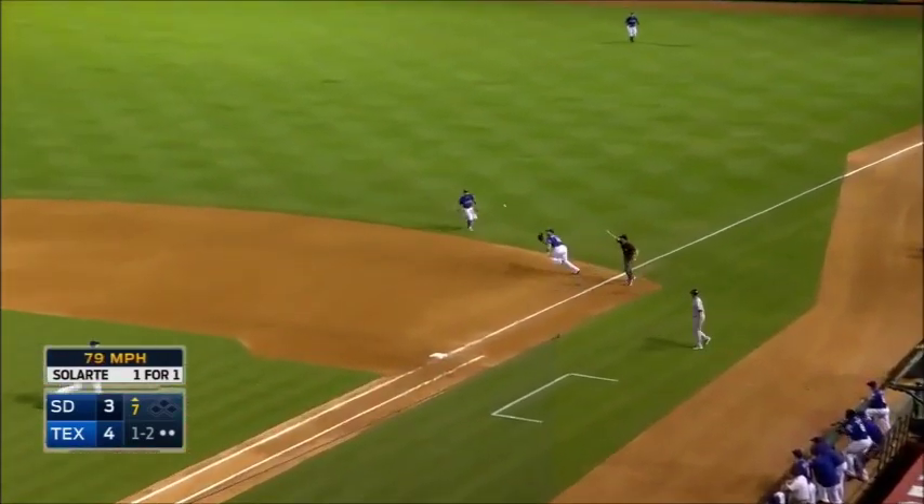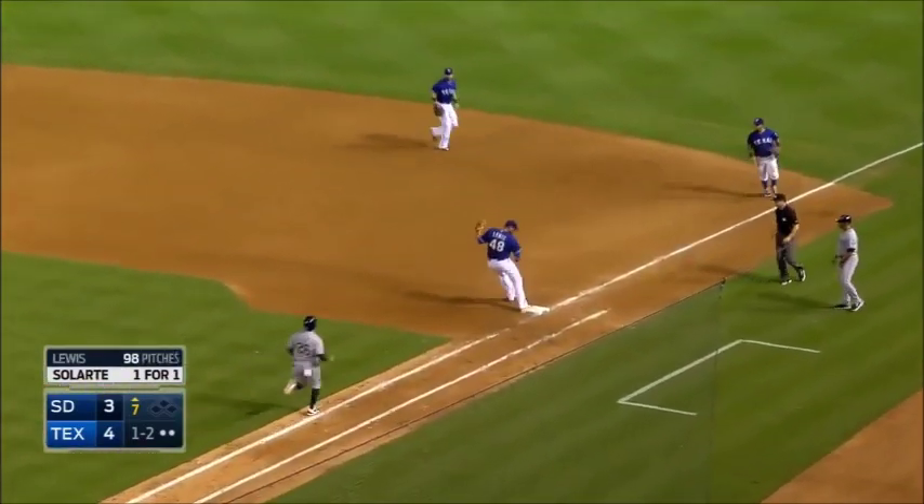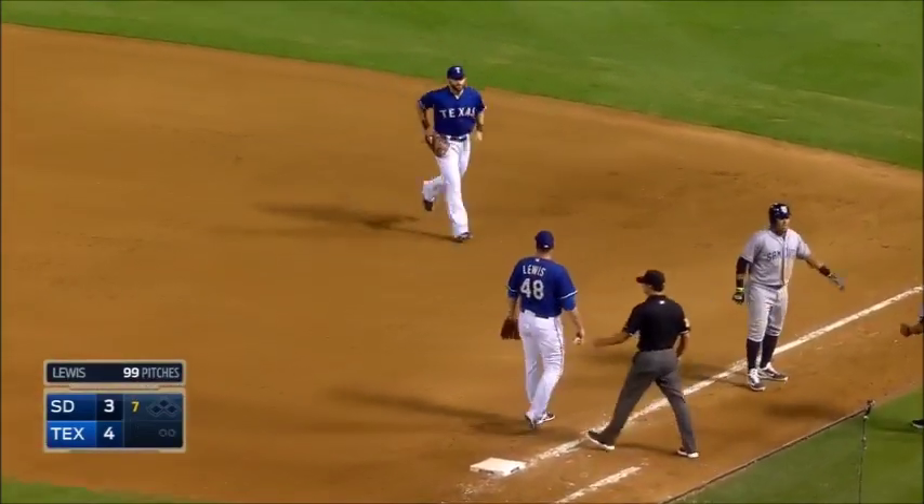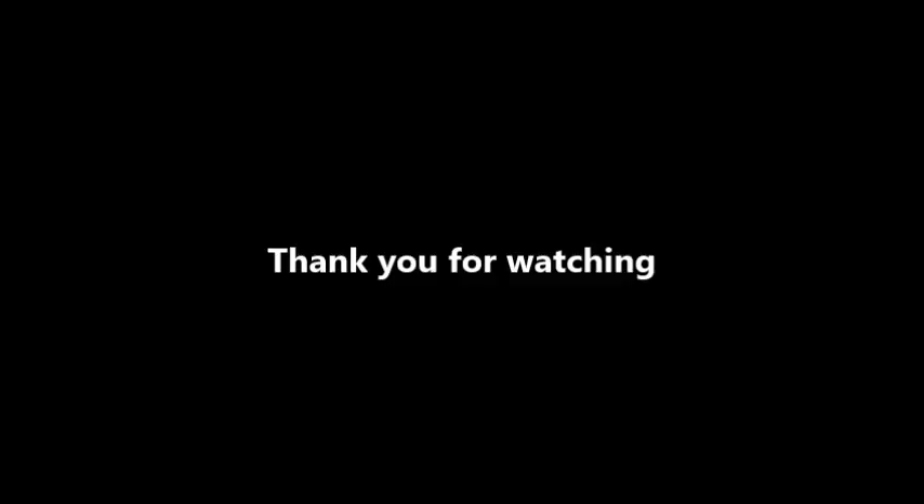That one's rolled and hits the bag at first. Going over to cover is Colby Lewis — a very heady play. And Mitch Moreland has somebody to throw the ball to. Thank you, thank you, thank you.